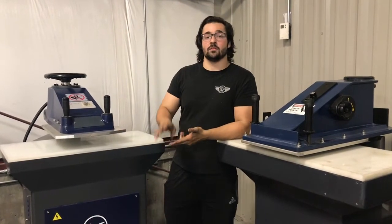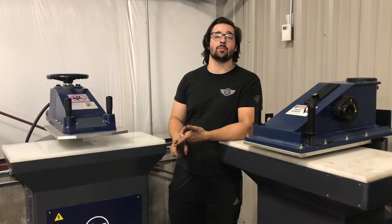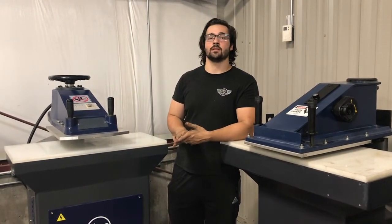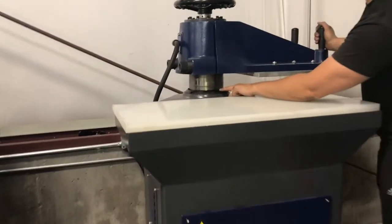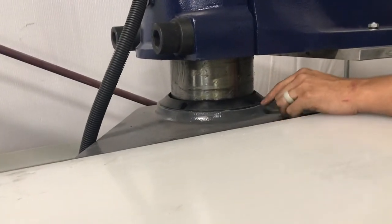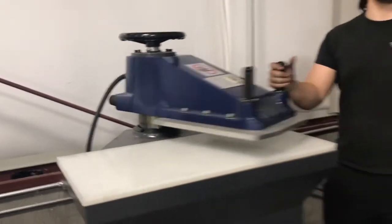There are only going to be two real items of maintenance on these presses, and the first one is going to be to keep the press clean. This is going to extend the life of the press tremendously, especially making sure that we keep this clean seal wiped down, because dirt will build up on it and that can get into the oil system if we don't wipe it down.